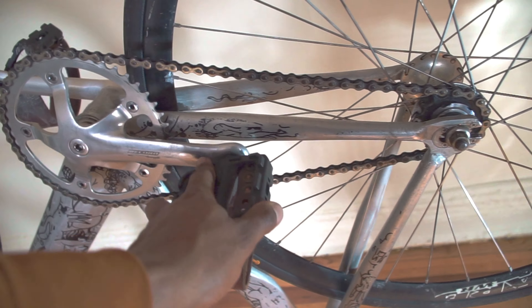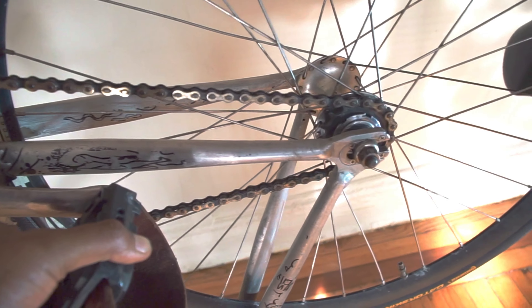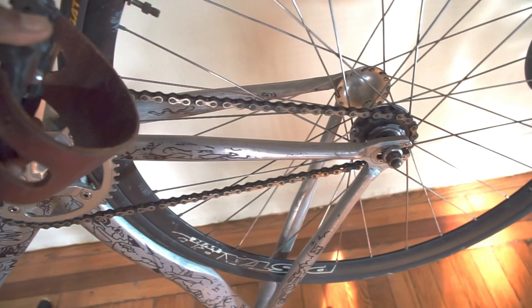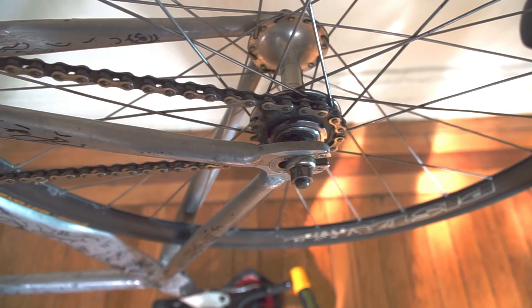There is no coasting, there is no freewheel. So if I stop pedaling, the wheel stops. If I pedal backwards, the wheel goes backwards. So that's what a fixed gear is — the cog right here is directly attached to the wheel, which is fixed, and you cannot coast.